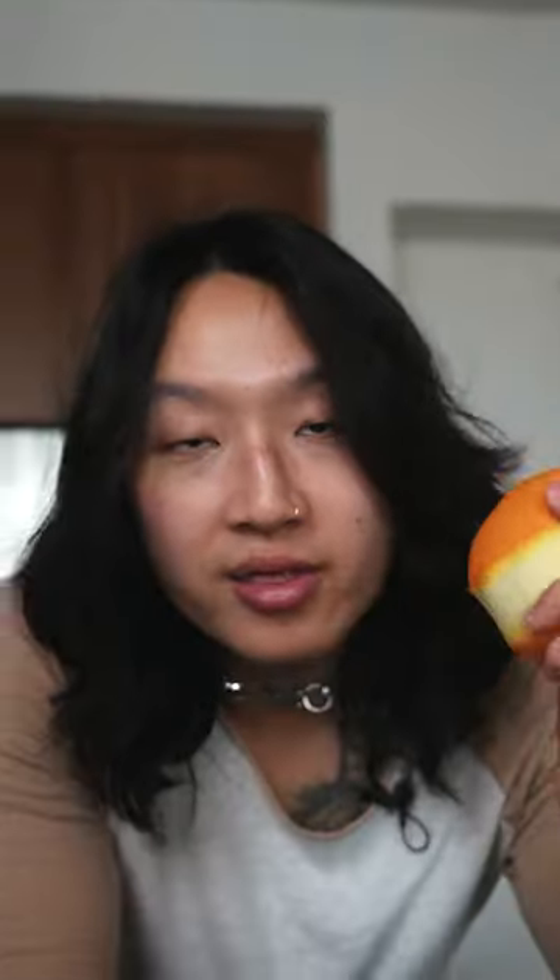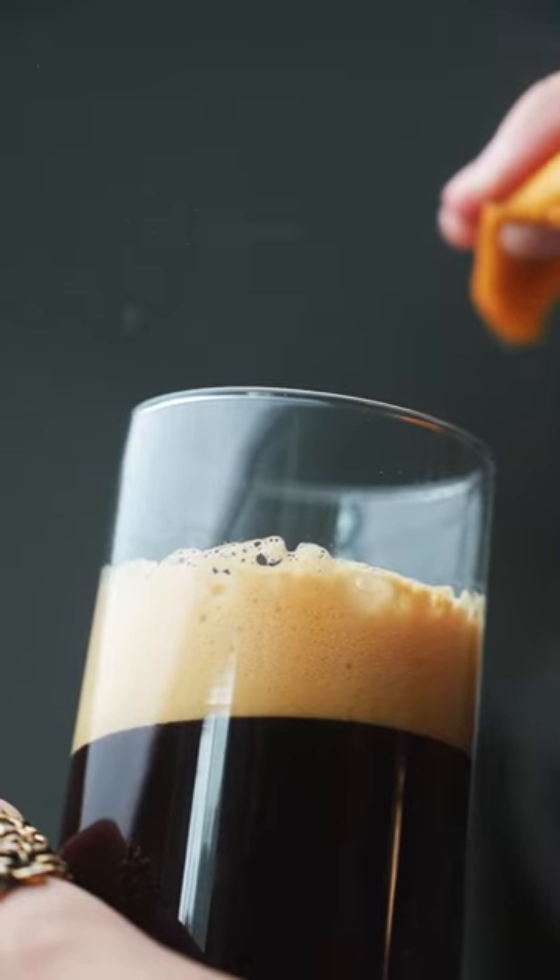Sparkling water into my glass. Now this is the secret weapon — an orange peel. And you gotta do it before we add the ice so that the oils actually attach to the liquid.